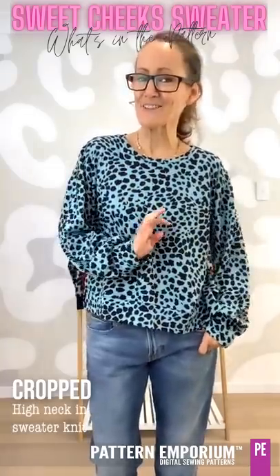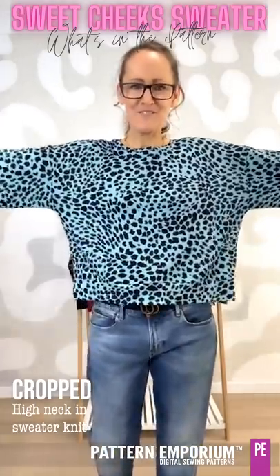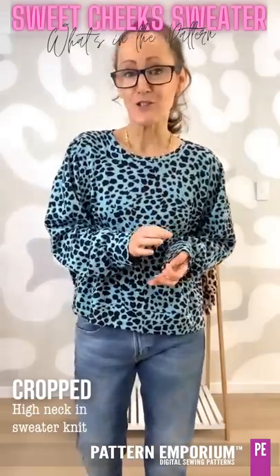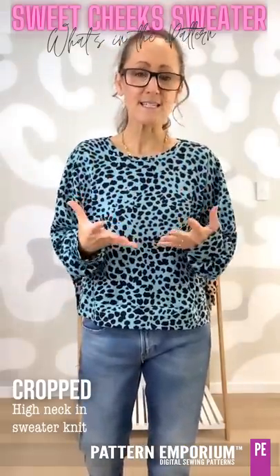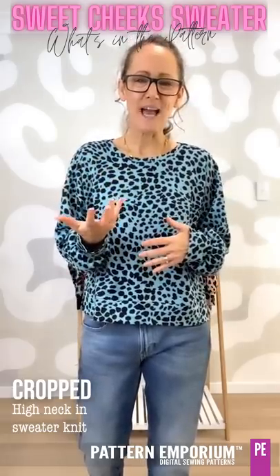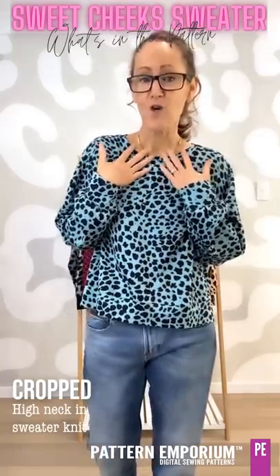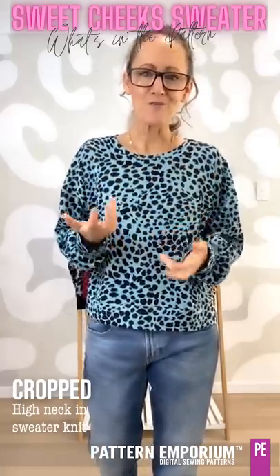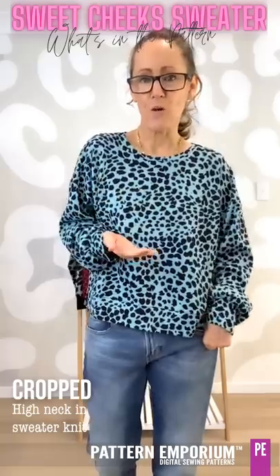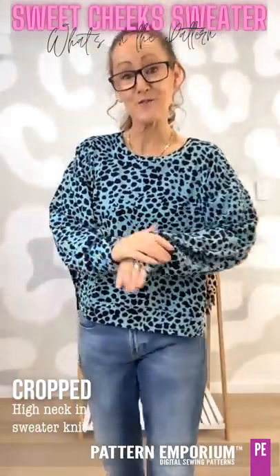Last but not least in the cropped necklines is another sweater knit. Now this one doesn't have as much resilience, so it does feel a lot bigger — particularly around the neckline. If you decide to use a fabric with no resilience for your neckline, just understand that it will be bigger and will stretch out of shape, so take that into account with your expectations. We do recommend you use four-way stretch knit fabrics for the supporting act: your neckband, your cuffs, and your hem band. This is a sweater knit from Lush.